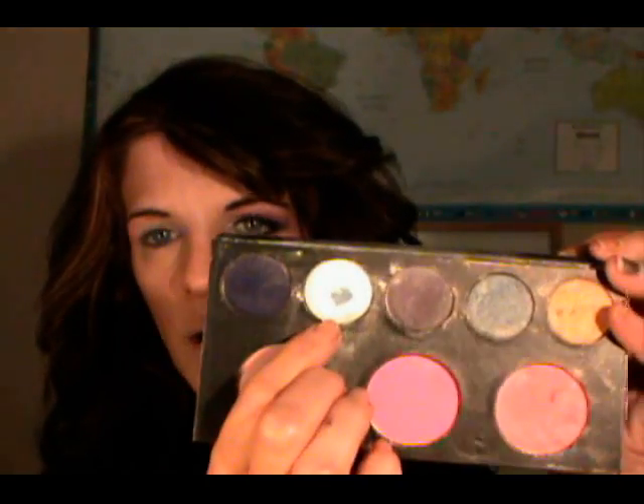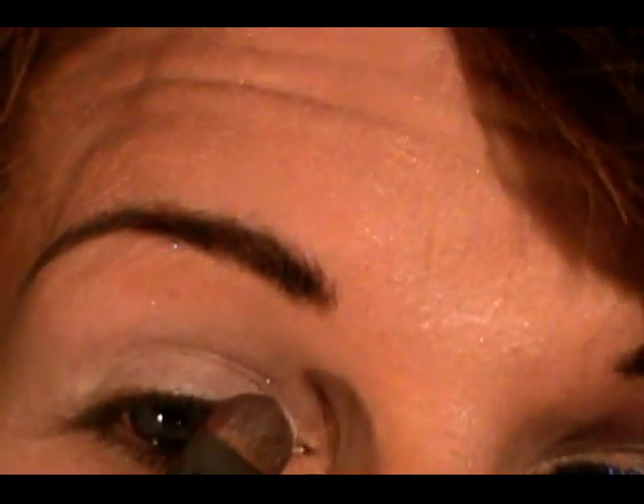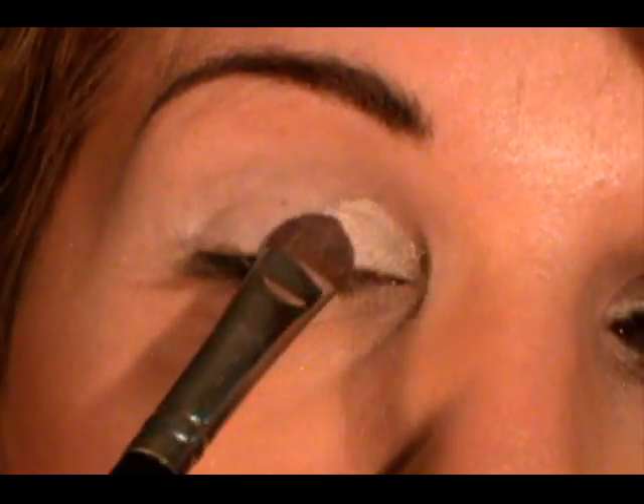Next I'm going to apply a white. I'm going to use this white right here from Oraline Beauty and I'm just going to apply that in my inner corner like this.